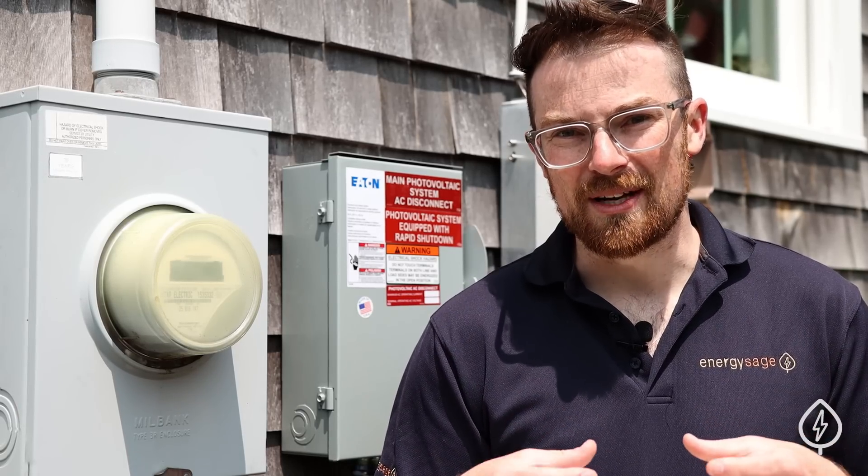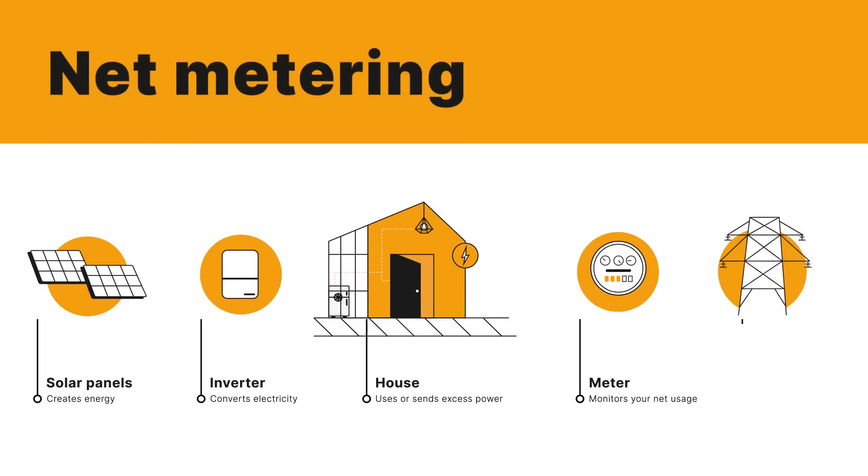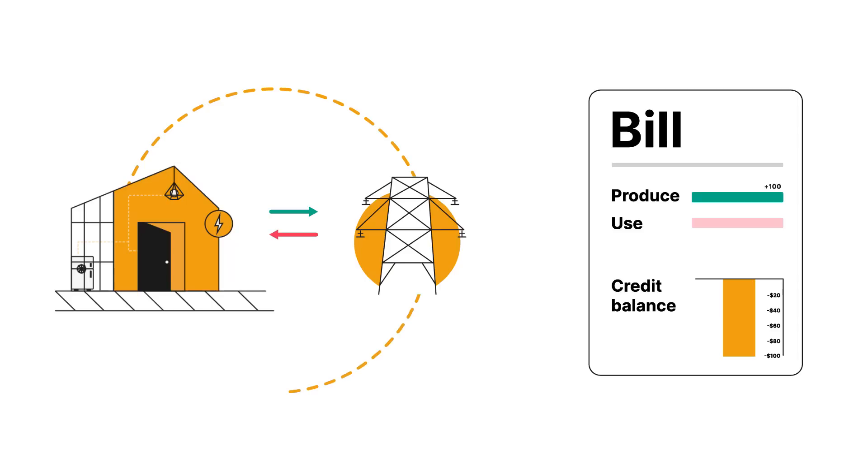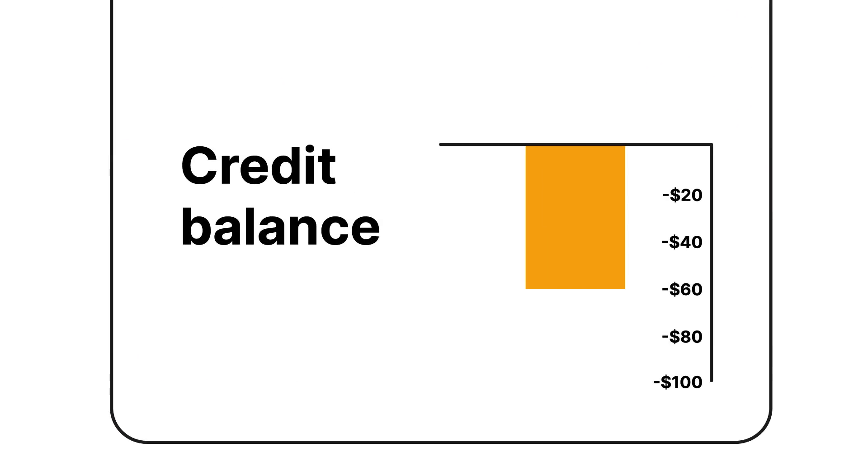This is super important to the whole process of going solar because this is what enables net metering policy. Under net metering, when you produce more electricity than you consume, you send that excess electricity to the grid in exchange for bill credits. And when you are consuming more than you're producing, you pull electricity from the utility against those bill credits. In the end, you are billed on net.